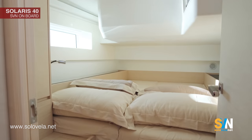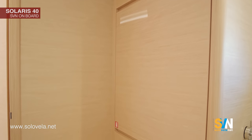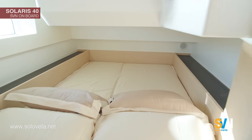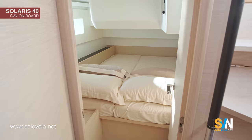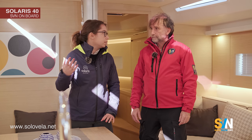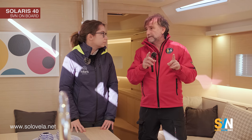There is a lot of light inside thanks to the portholes, and there is also a lot of fresh air because there are opening hatches.